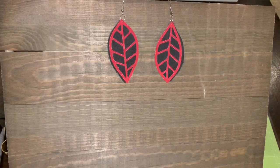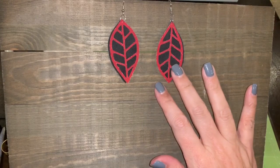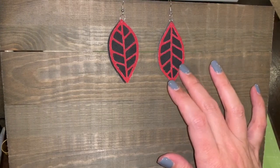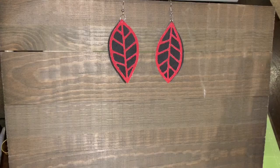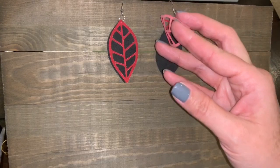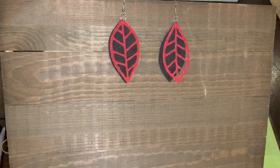Hi everyone, I'm back with another video on my DIY earrings. These are made of faux suede — I did these with the Cricut faux suede. I love the rich colors. I'm using the red, kind of burgundy color on the front with the intricate leaf cutout, and then on the back I've got the black faux suede. In this video I'm going to show you how to put these together.